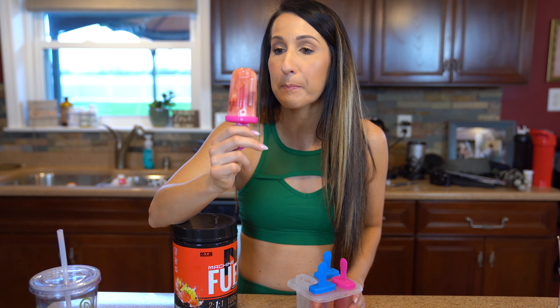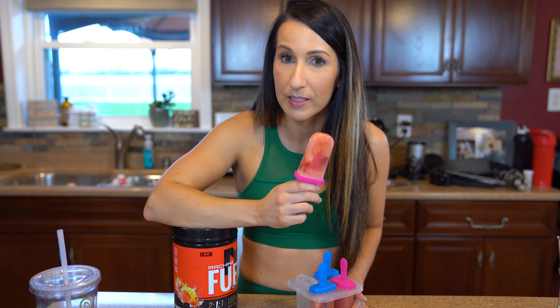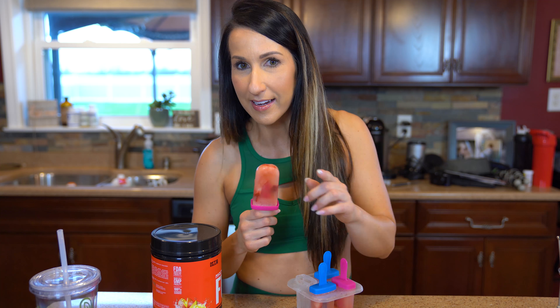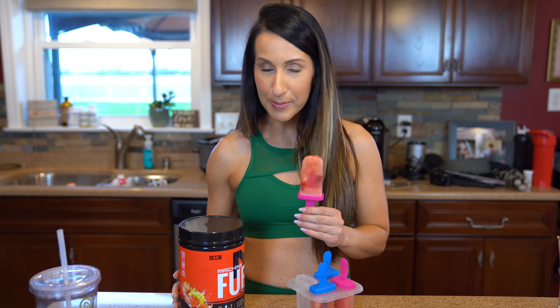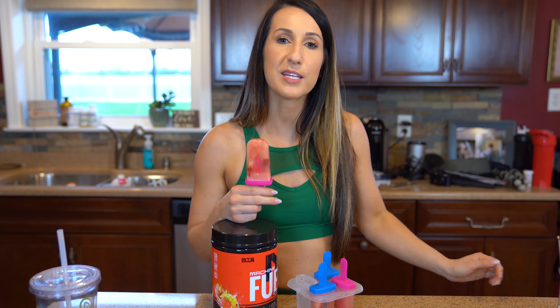Mmm, so much flavor — it's so good! I think this is gonna be a staple that you guys are gonna love. You must use this recipe this summer — it's so easy! This will be a great replacement instead of going to the ice cream stands and racking in all those calories you don't need. So enjoy yourself some popsicles this summertime. You guys are gonna get your Machine Fuel from tigerfitness.com — use the link in the description box. We'll see you in the next recipe video.